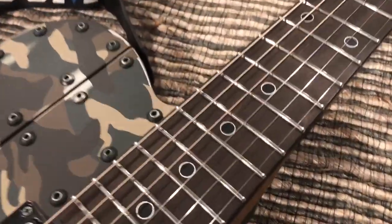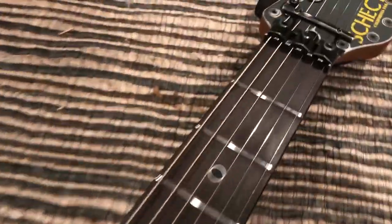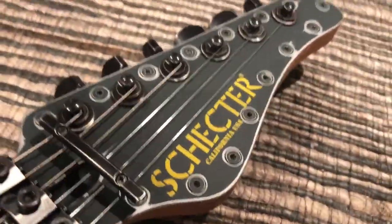So you can check out the neck. The headstock's really cool as well. Wow, look at that. So sick.